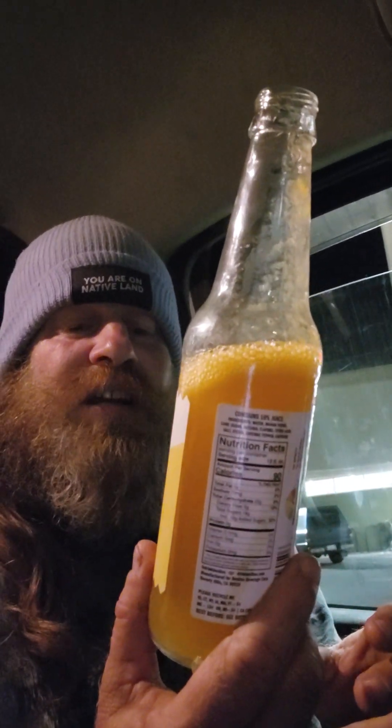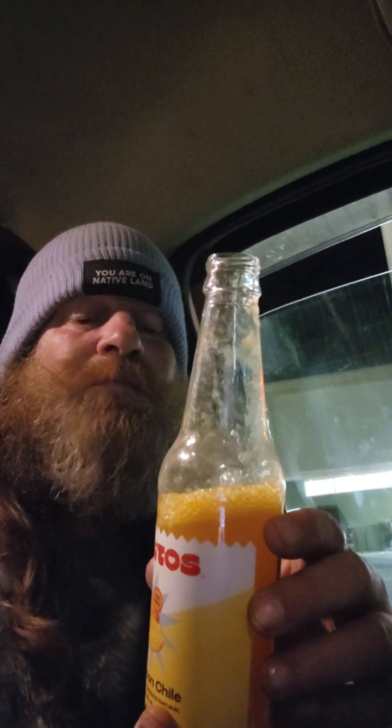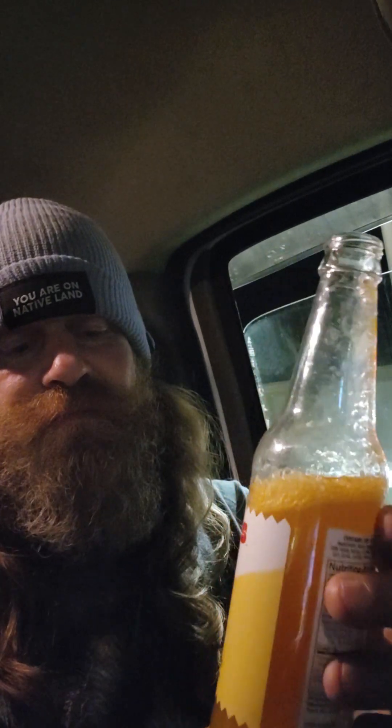Mango con chile, I like it — Besitos. You can even see it leaves stuff on the top. Oh, it's on my pants! It's got a bite to it right in the back of the throat — first it goes right up the back of your throat to your nose.